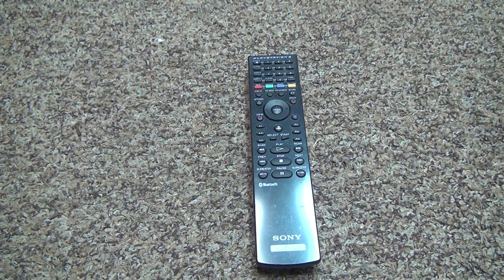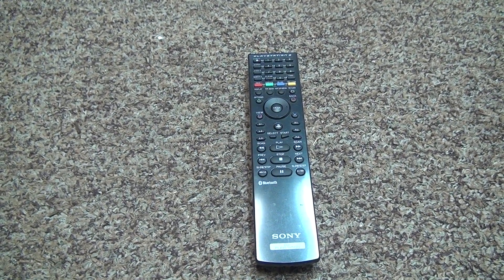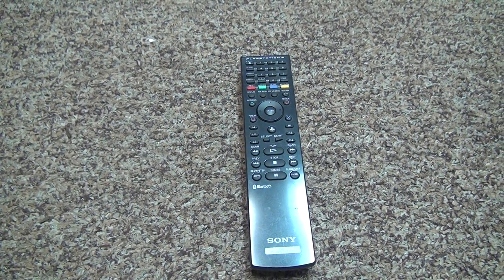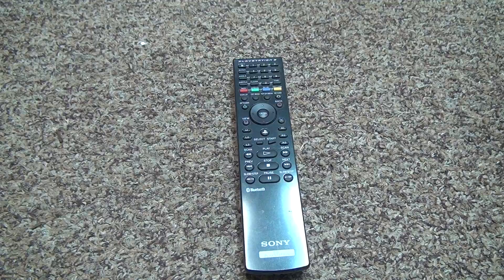I got a deal on this. I looked online and to buy them used it was at least $7 or more, and I got this for $3. The PlayStation 3 Blu-ray remote.